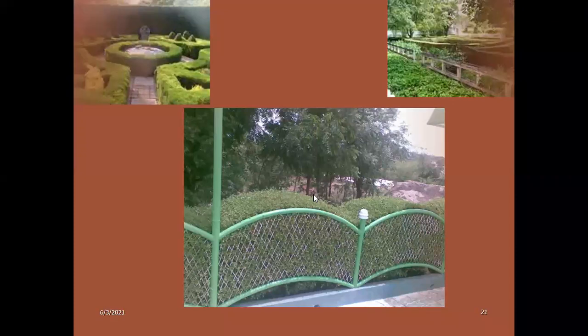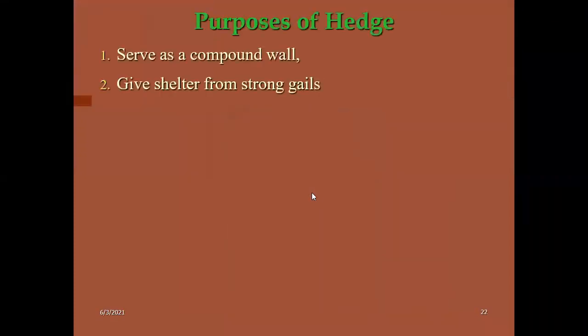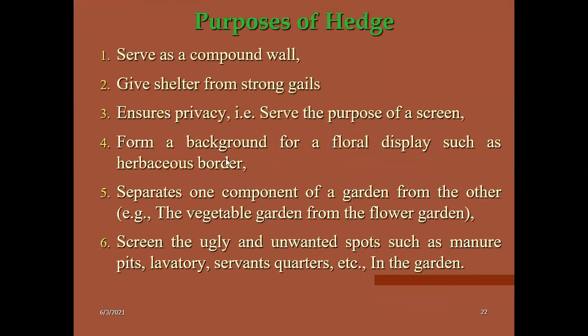The purposes of a hedge in the garden: it acts as a compound wall, gives shelter from strong gales or strong winds, ensures privacy in the garden, and also forms a background for flower display. It will separate one compound of garden from another.